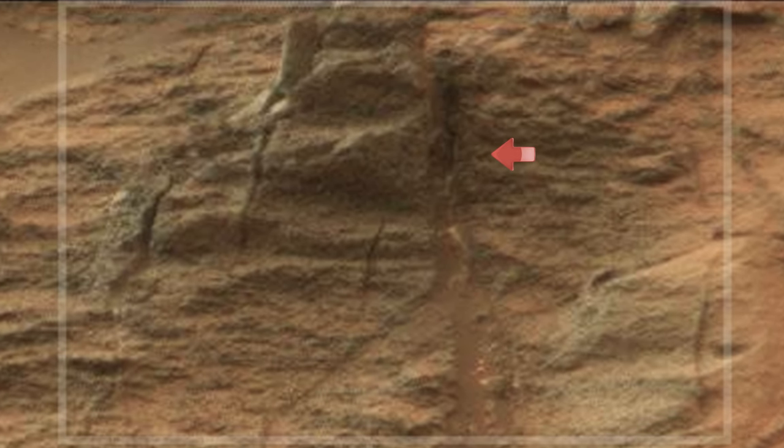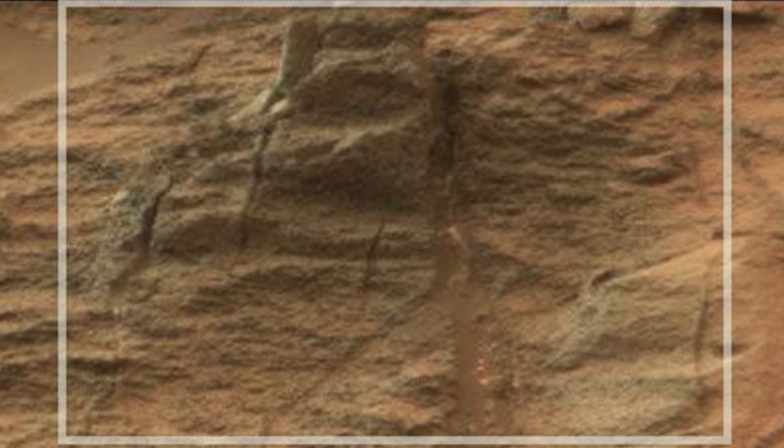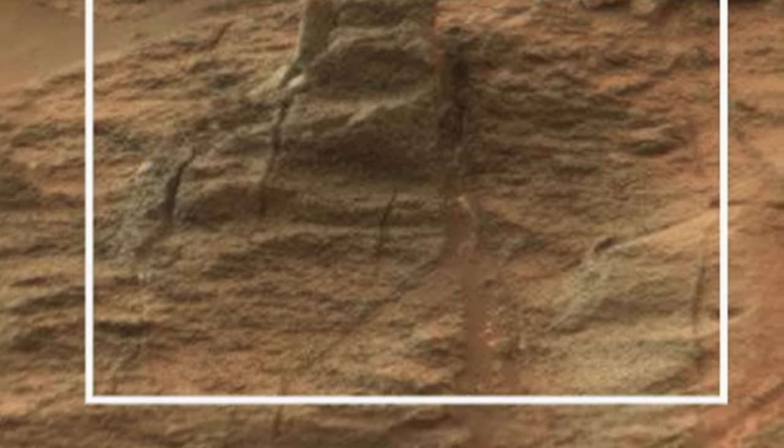Please focus your attention here. NASA always adds a fake yellowish color tint on top of all their images, so that nothing out of the ordinary stands out.